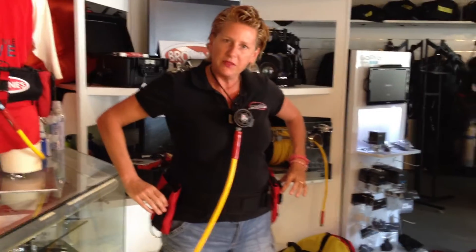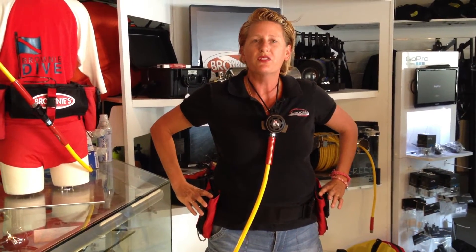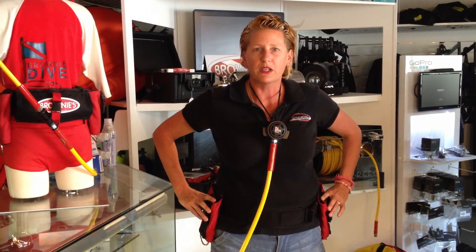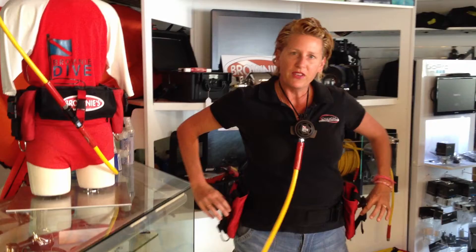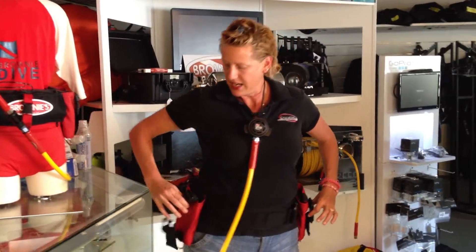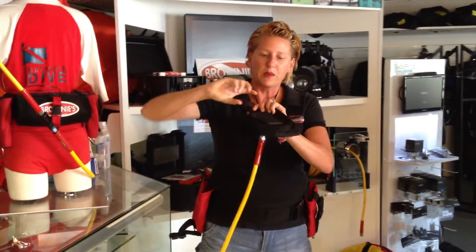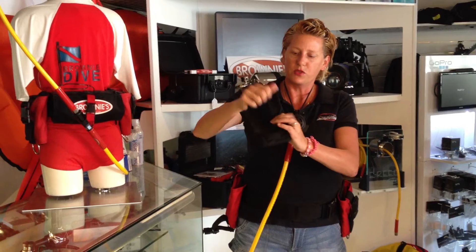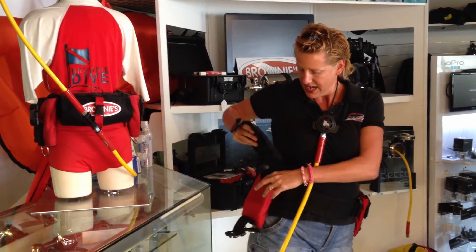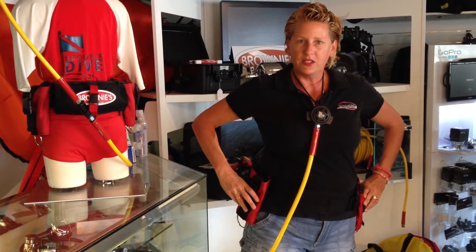Back to the belt — it has a couple of nice features. It's one size fits all, from a 24 inch waist to a 54 inch waist. Nice and padded here on the back. You've got two pockets on each side, both easily released even with gloves. We recommend the soft shot weight on the inside — it fits comfortably inside your pocket and inside the weight integrated belt.